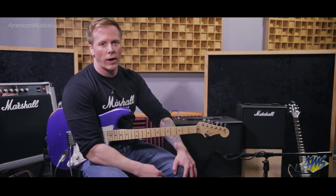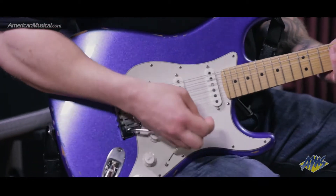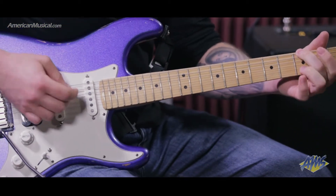Let me actually show you how good this thing sounds. This first tone is basically an American clean type sound through a 1x12, with a nice studio reverb along with a vintage style delay, giving a slight modulation from the delay.